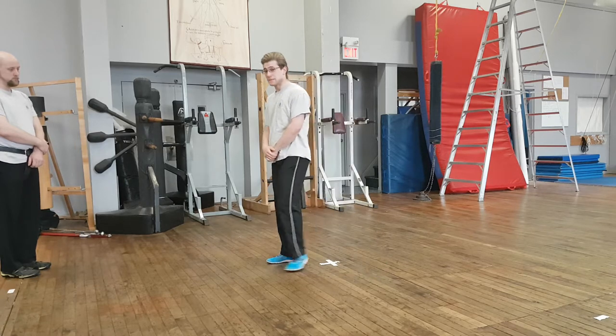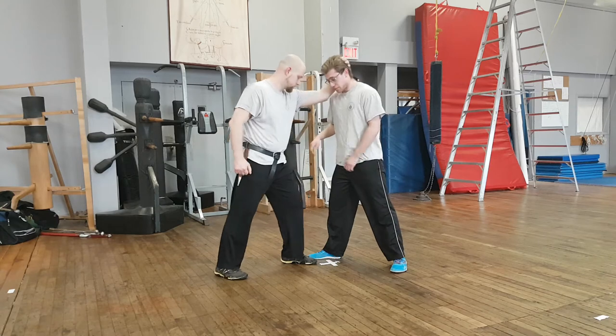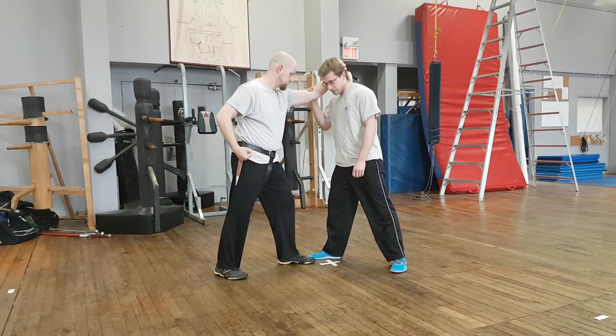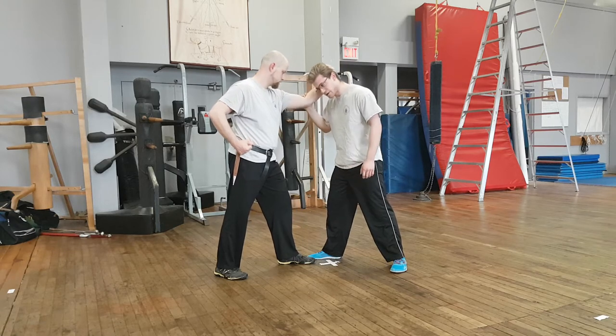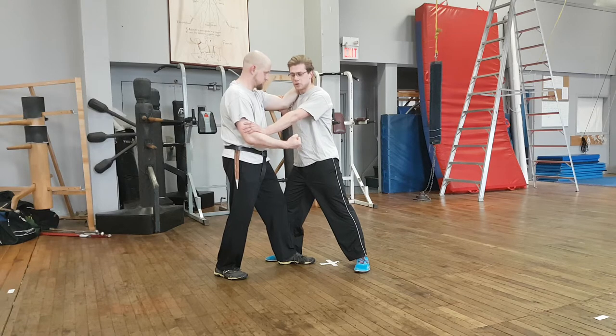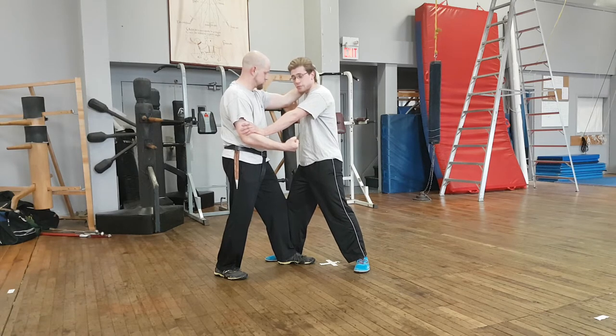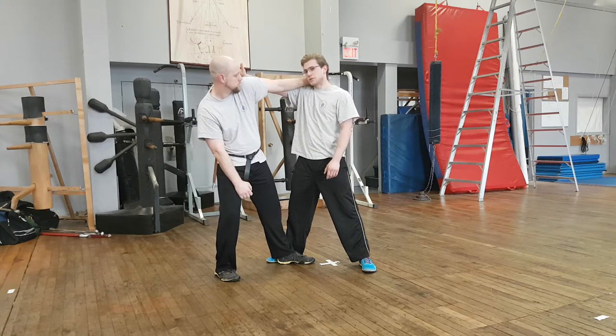For the first play, he shows the opponent grabbing behind the head to pull me off balance, taking a bit of my structure. The first thing I'm going to do is regain my structure, blocking any incoming blow. From here, I can push past the elbow into posta longa, and that's the first play.